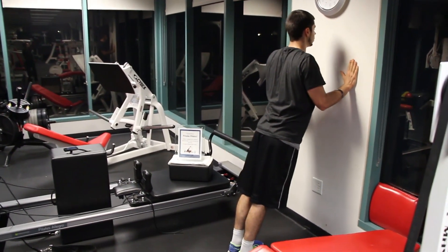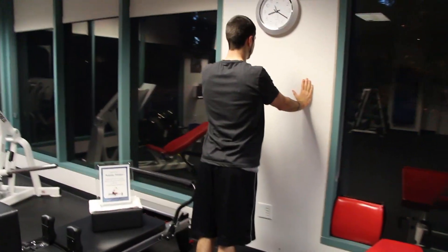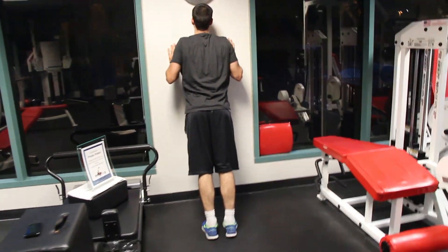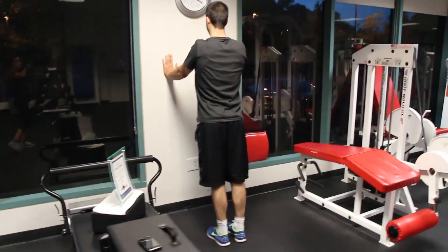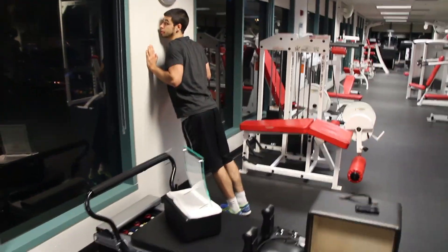That's going to put your shoulder in a good position and keep you nice and stable. Lower yourself into the wall nice and controlled, engage your core, then extend your arms and straighten out everything, keeping your core nice and tight. Really engage your chest. Start off nice and slow and controlled, and work your way up to being able to do 12 to 15 repetitions.